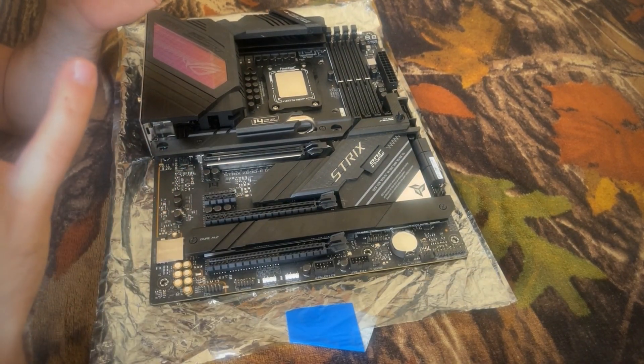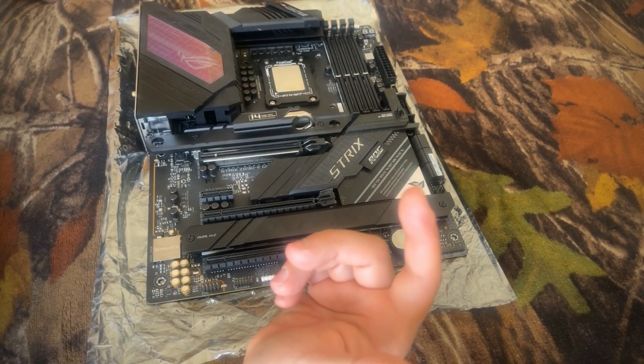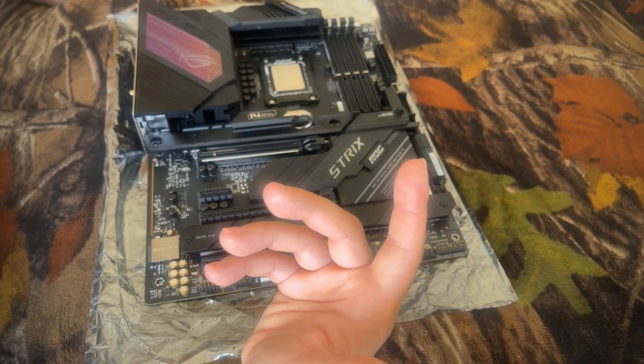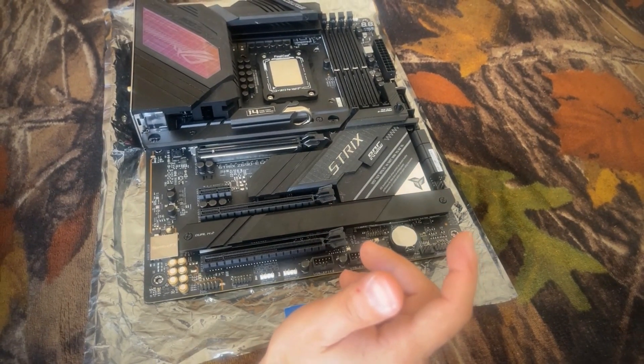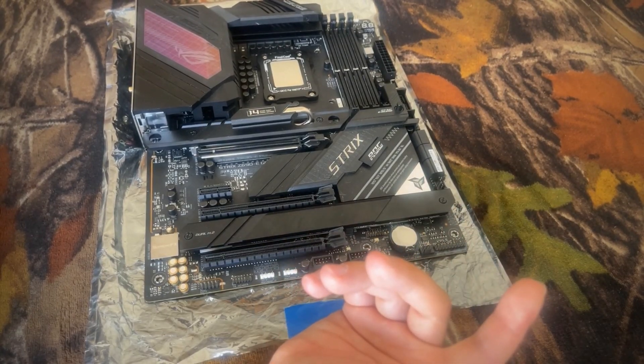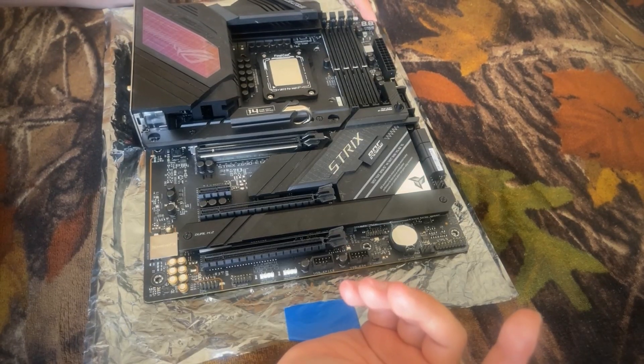That's pretty much it for the physical overview. Without actually booting into the motherboard you can't really see anything. The Q-code reader from Asus, which is pretty much a staple on higher-end motherboards, is actually a very nice touch to have — it really helps with diagnostics.